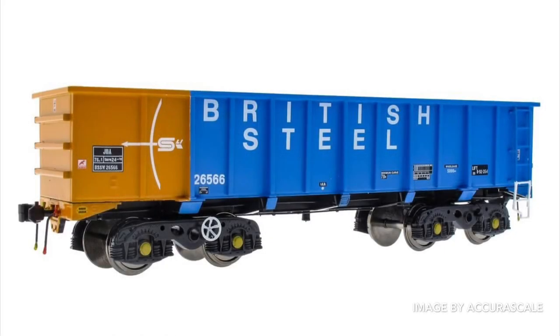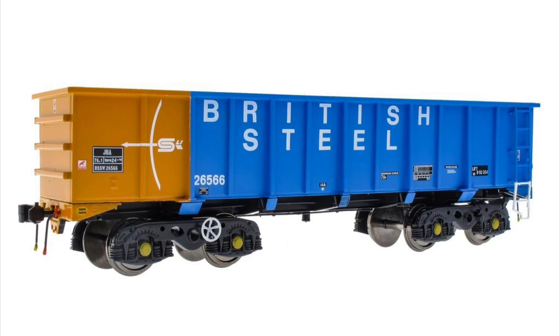Those of us modelling the steel industry in the UK between the 1970s and 2000s are lucky enough that AcuraScale have recently released a PTA, later JUA, iron ore tipler wagon, and a very special model it is too. I was very excited when this first got announced, and pre-ordered myself a set in the earlier livery, which is grey and orange.